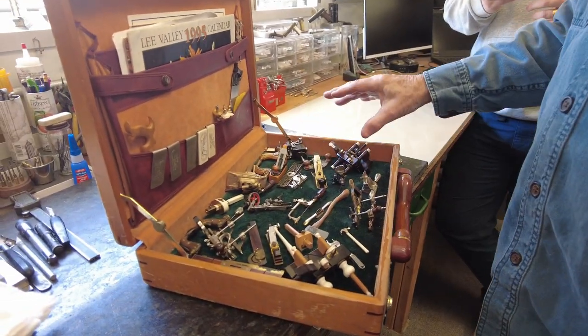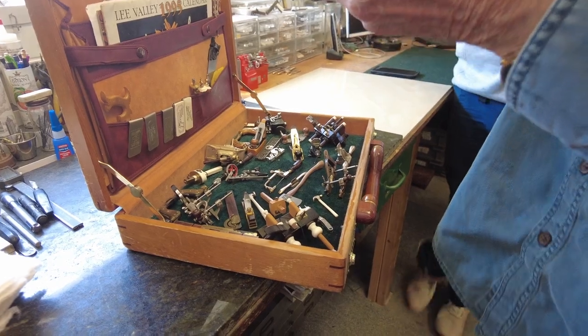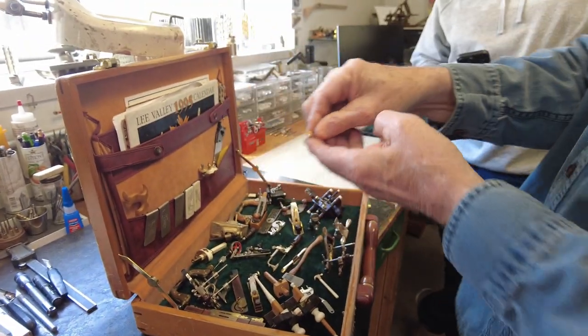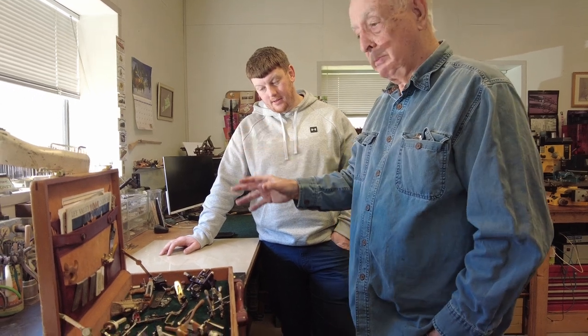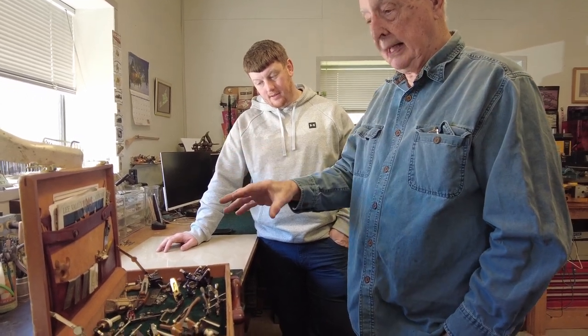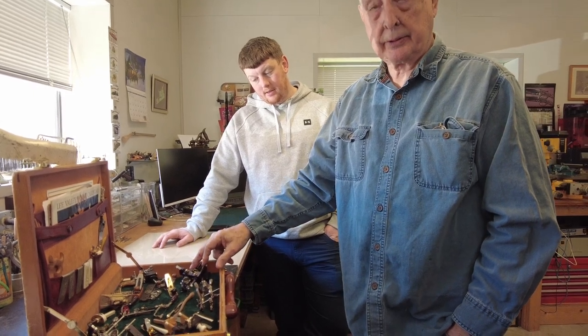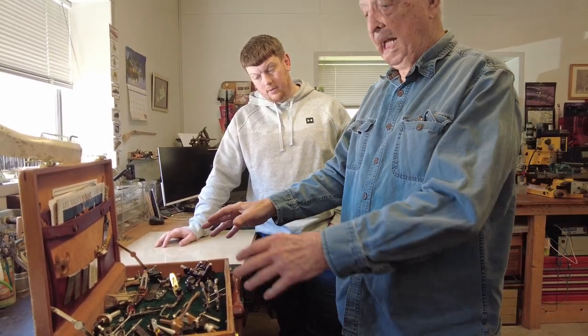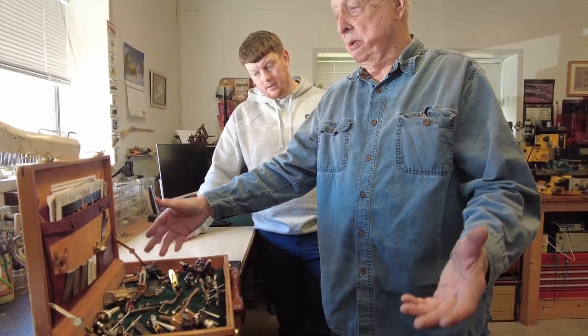Now every tool in here works. You see the shavings? But everything in this case, at a minimum, I made 25. At a maximum — for instance, this piece here, I did 500 of these. So the average quantity, like these Stanley Transitionals, I think I did 250 of those.